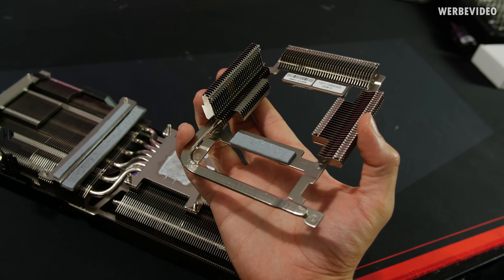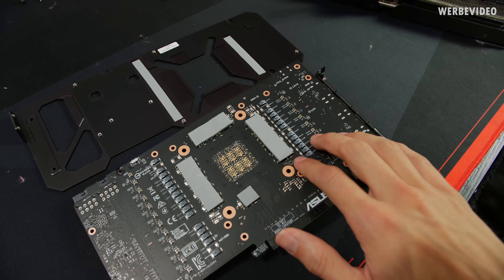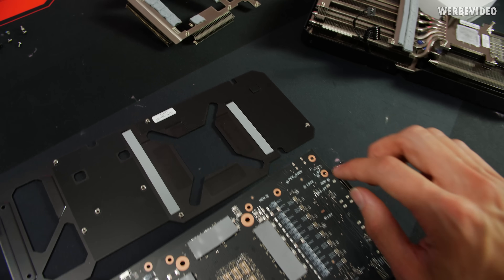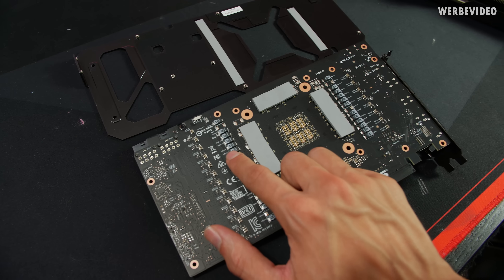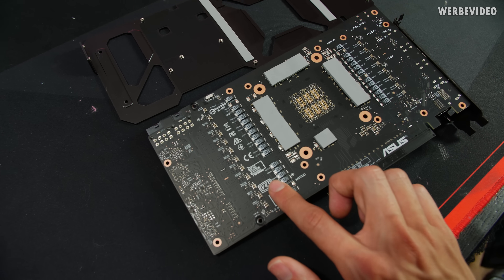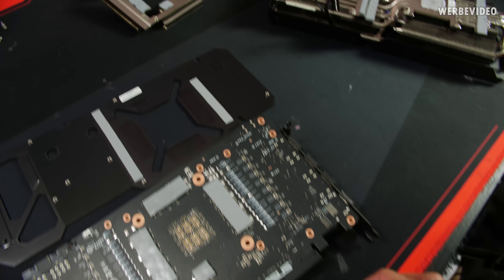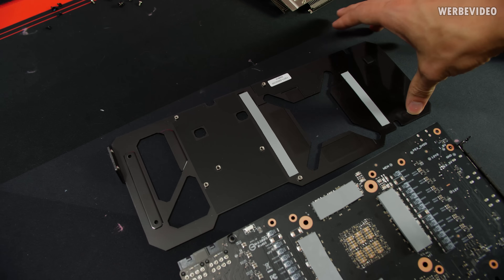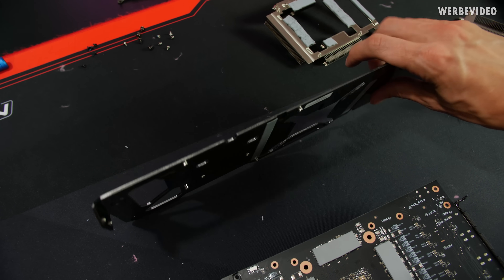Finally, the backplate has been removed. It makes contact with the back of the memory sticks via thick sticky thermal pads, and also with capacitors on the back of the card. It would probably be better to have the capacitors contact the back of the power stages, but Asus likely tested this positioning. The backplate won't do much for cooling but adds mechanical stability — it's quite thick and screws directly to the cooler.